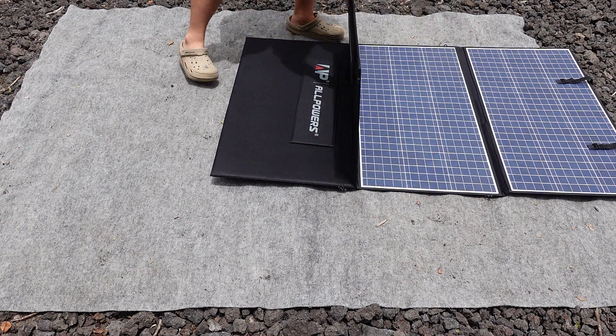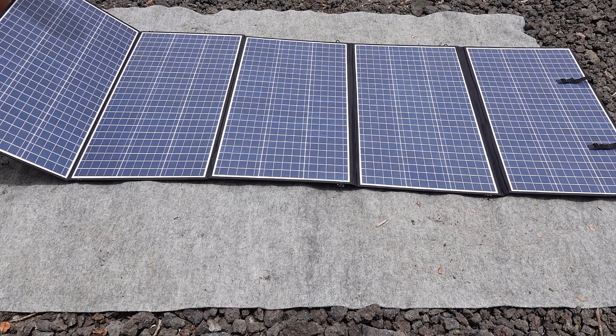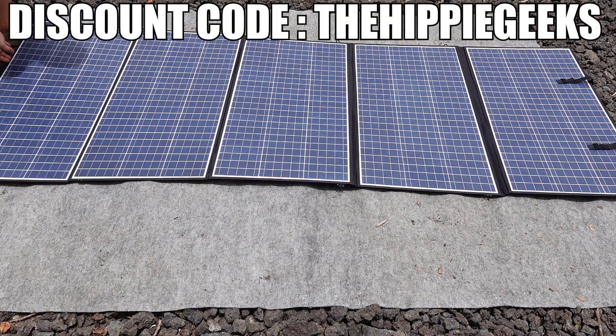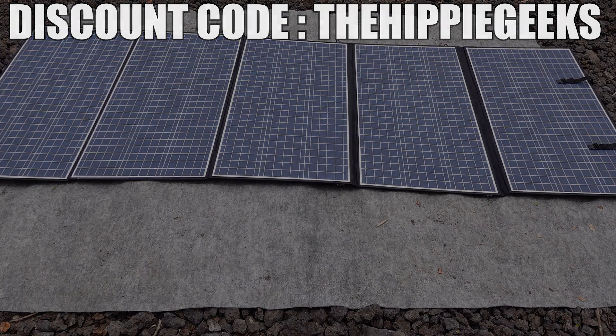A big thank you to All Powers for sending us this 400 watt portable solar panel to use and add into our system. If you want to check out this unit along with their R2500 portable power station for yourself, click on the link to their website in the description down below and use code thehippiegeeks at checkout to get 10% off your entire order.